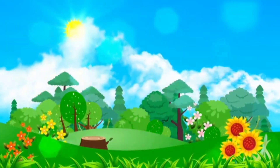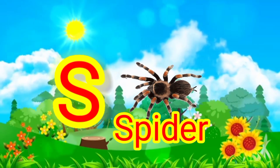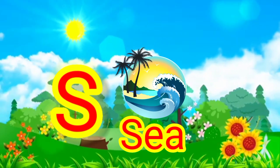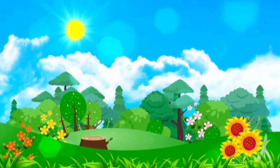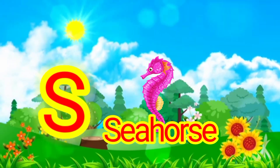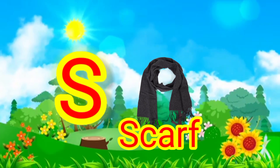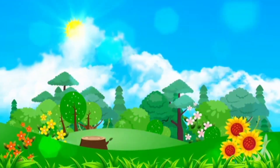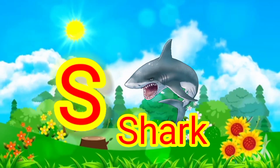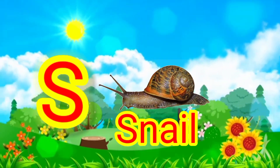S for spider. S for sea. S for seahorse. S for scarf. S for shark. S for snail.